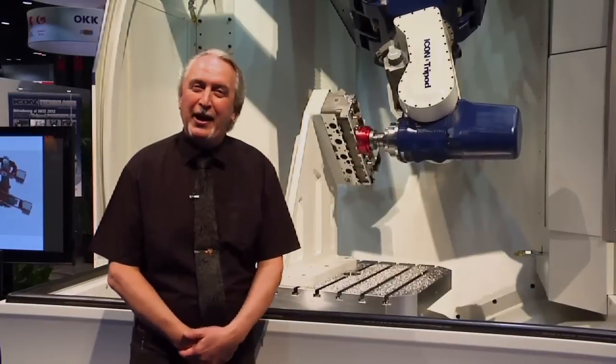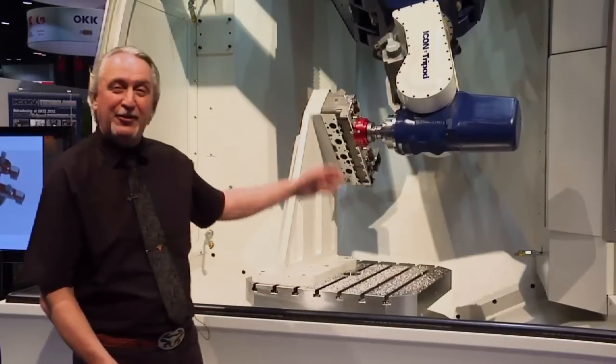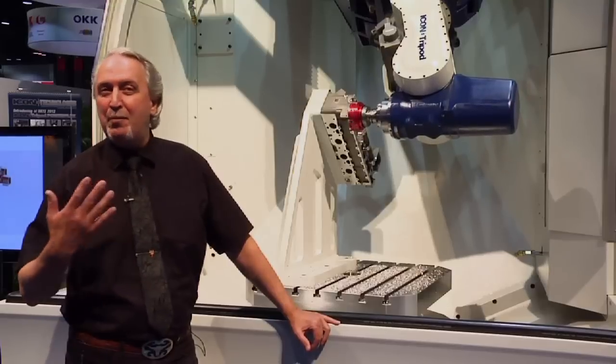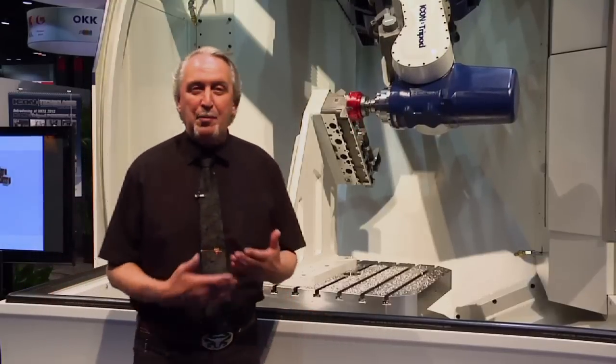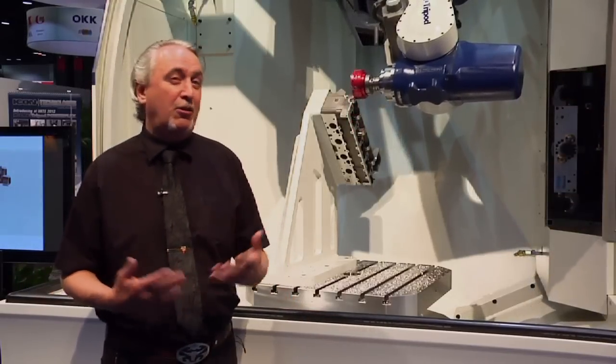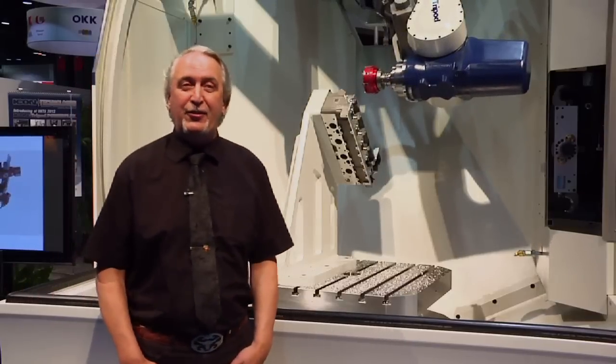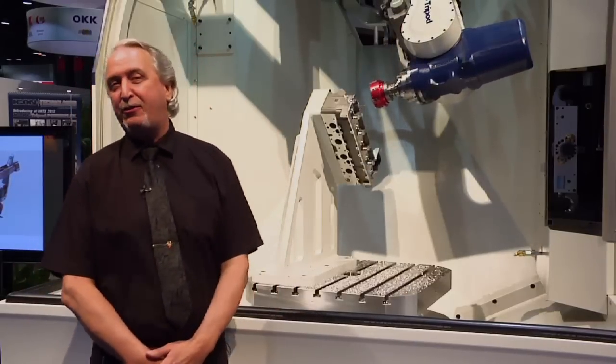Hi, my name is Kalle Neumann. We're here today at IMTS to talk about this Icon tripod machine, which is a technology that comes from my company in Sweden. The company Exacon actually licensed out this technology all over the world. Icon is one of the top licensees and is now entering the US with this new technology.